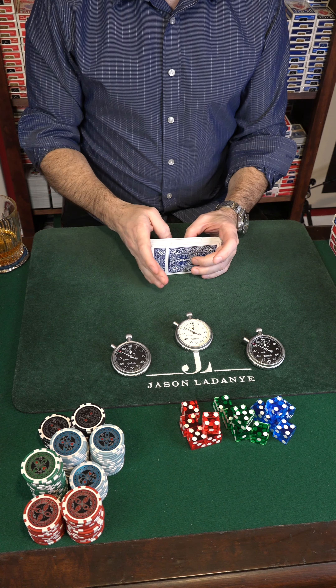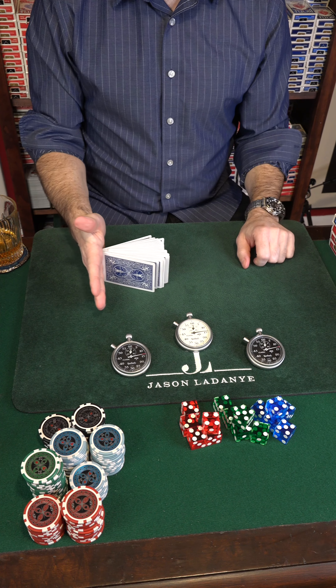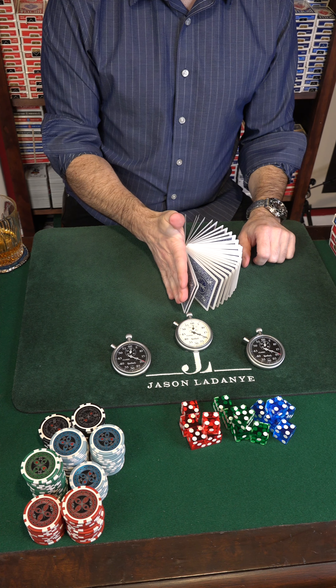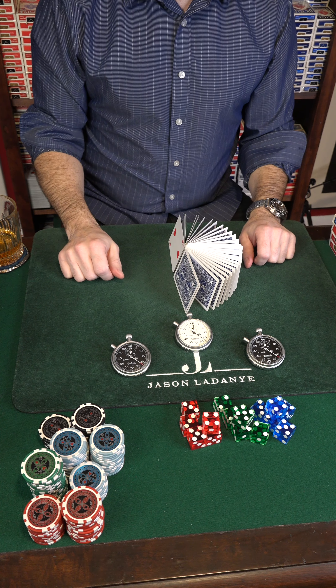You need the mat for this — you can't do this on a hard surface. I move all the way over to this side, push down like this and slowly push. Another really interesting thing about this particular flourish is that if you push just right like this, you can actually get the deck to balance on its end, which is really cool.